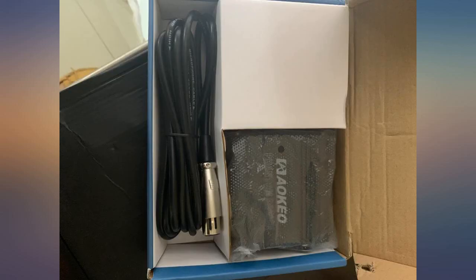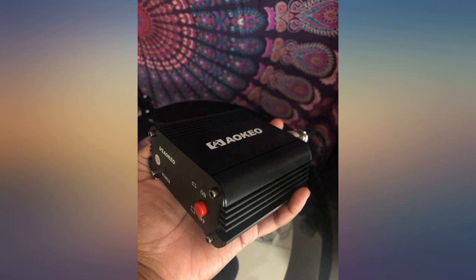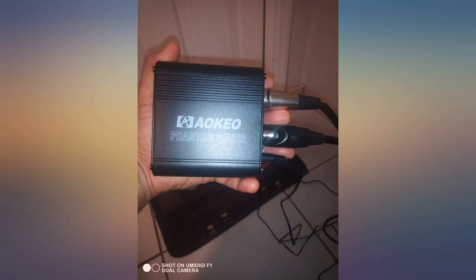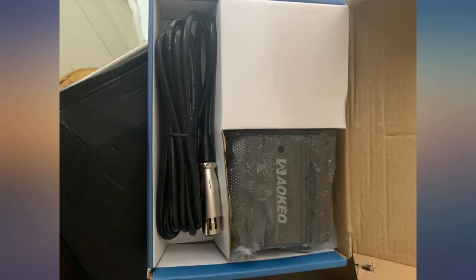Not to be confused with a DI box or splitter. It just does what it's supposed to do at an affordable price. I was using a large diaphragm condenser mic with the phantom power provided by my interface, but the mic sounded pretty bad. At first I thought it was the quality of the mic, but when I used this Aokia 1-channel 48V power supply — which came with an adapter and an XLR cable to boot — my mic came to life. And now it sounds amazing with the aid of this device.